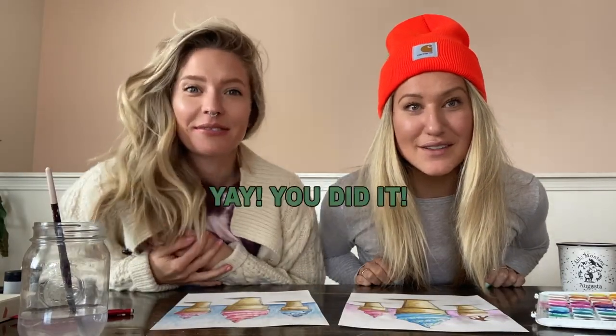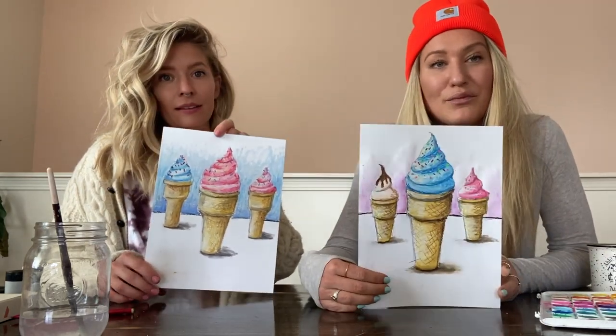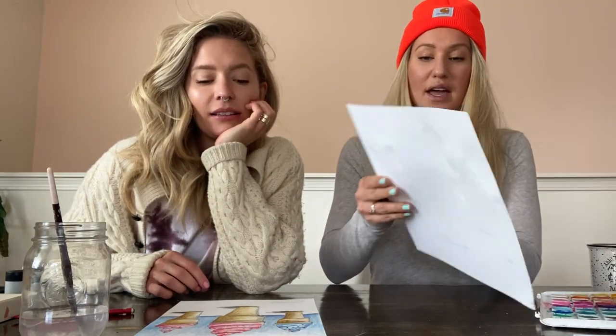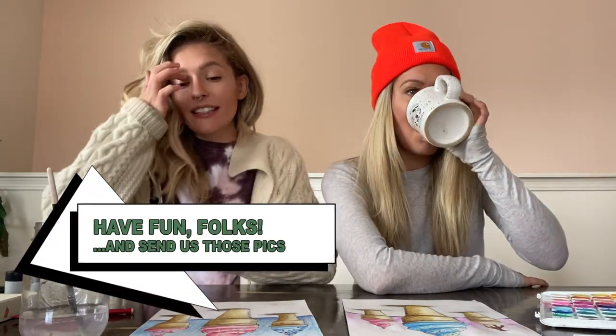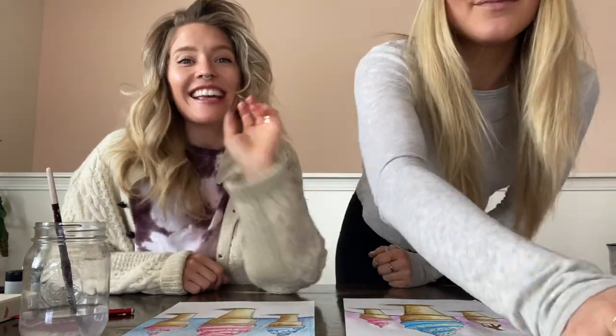Hopefully it's been a fun activity — try out that oil blend! We added a little horizon line behind the ice cream cones with watercolor paint in the background. You can do different sizes — one cone, two cones, three cones, whatever. Please send us your pics; we'd love to see what you're up to at home. Don't forget to follow us on Instagram, share with a friend, and get the art out there. Creativity rules!